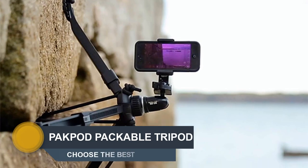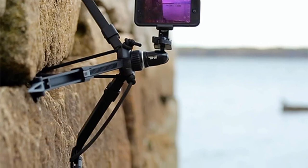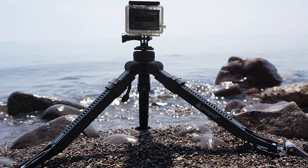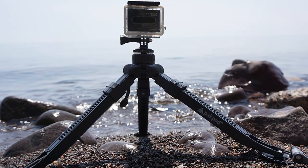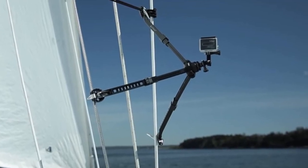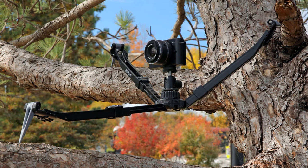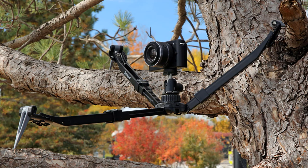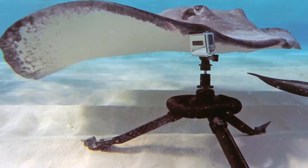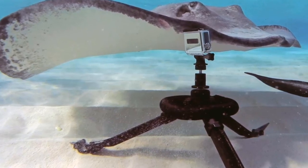Number three: Pack Pod Packable — the ultimate adventure tripod. Compact, lightweight, waterproof, and quick to deploy, Pack Pod is more versatile than any tripod on the market today. Weighing less than a pound and constructed from the same durable material as bike and ski helmets, it's easily stashed in your backpack. The patented locking system secures all three legs in wildly asymmetrical positions with the twist of a single knob. It's the first tripod that lets you stake securely into grass, dirt, sand, and snow.